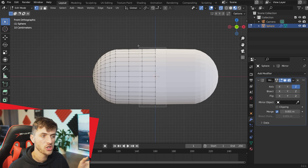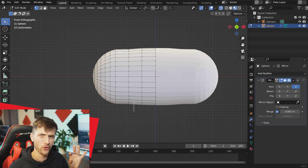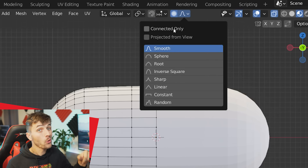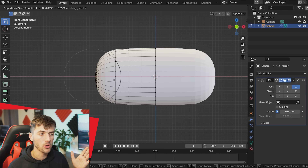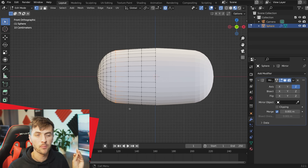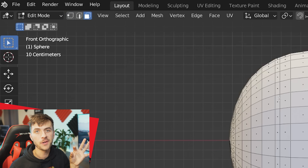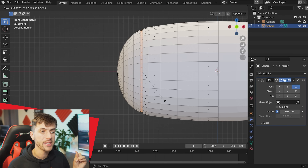Jump to your modifier tab and add a new mirror modifier — this will save a whole lot of time. Change the axis from X over to Z. Then grab all the vertices on the left and hit G and X to drag them out along the X-axis. Use Ctrl+R to add a few more loop cuts to the mesh, giving it more of a football shape by grabbing and scaling vertices in the center.